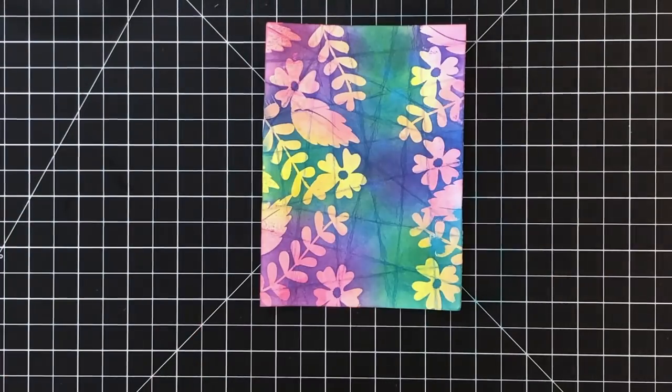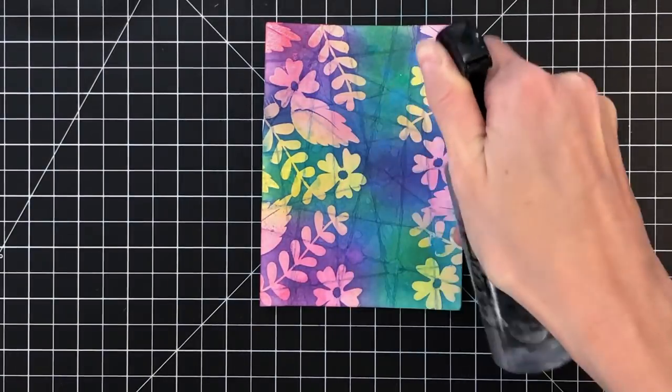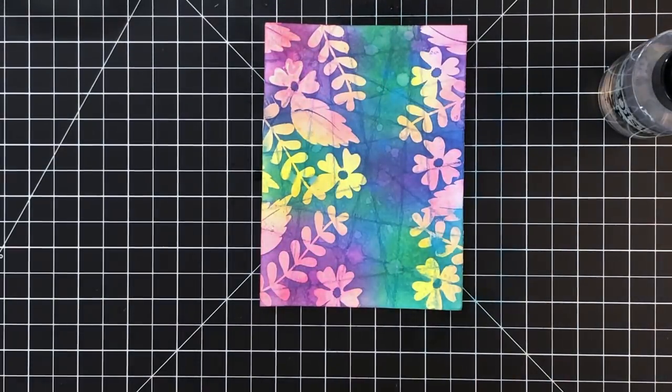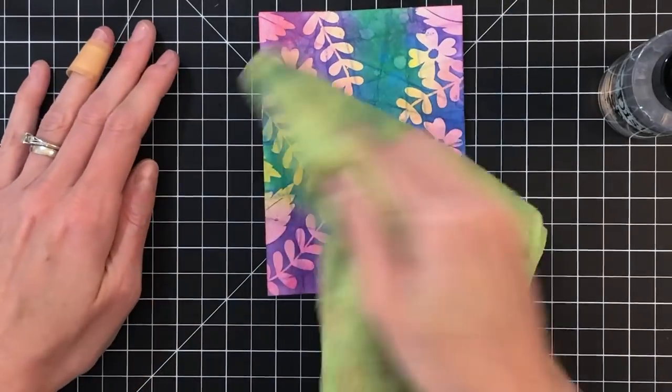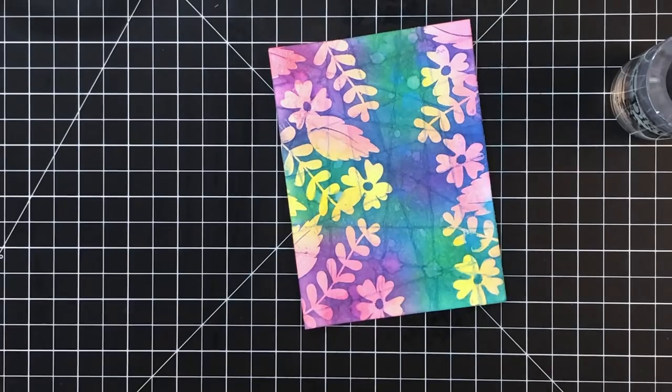Once I'm done with my second layer of ink blending, I just cleaned all my embossed areas with a towel, and now I'm spritzing some water onto my panel to again add some more water spots. After I spritz all over, I'll grab my towel and just pick up some of that ink. I just like that additional distressing that it adds.